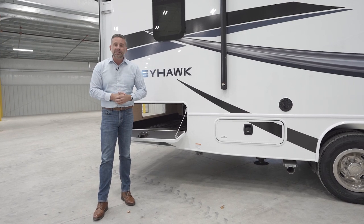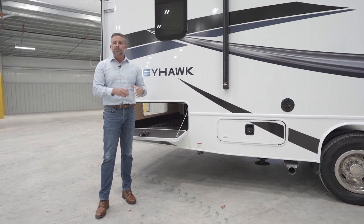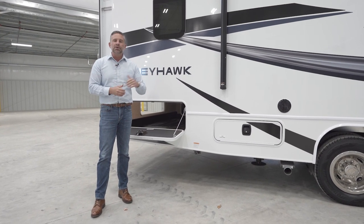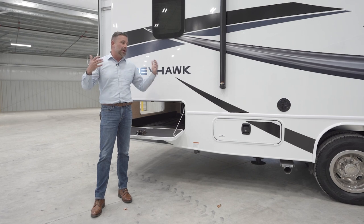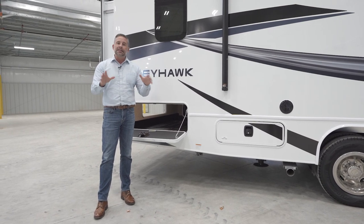Tow capacity is 7,500 pounds. You do have a rear camera as well as side cameras mounted in your mirrors, so we've provided a lot of safety. Comfort driving this is second to none. Let's go inside the coach and take a look.